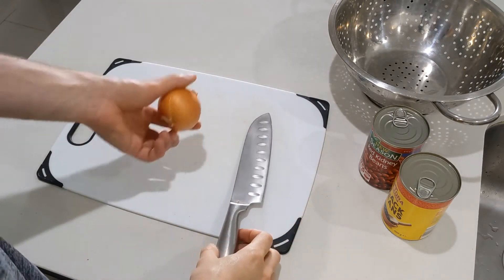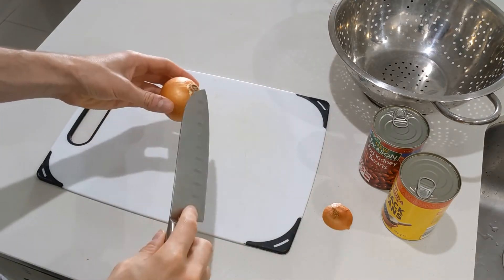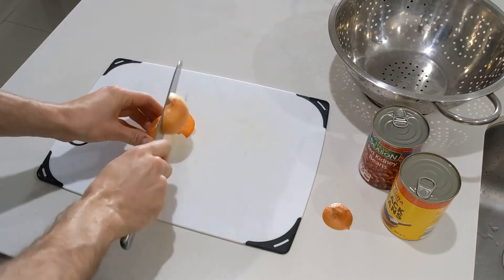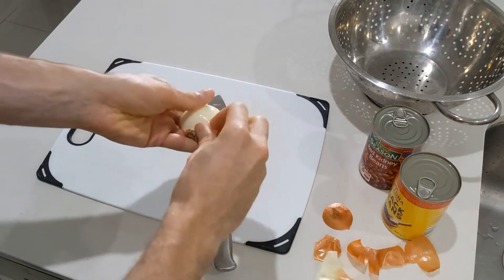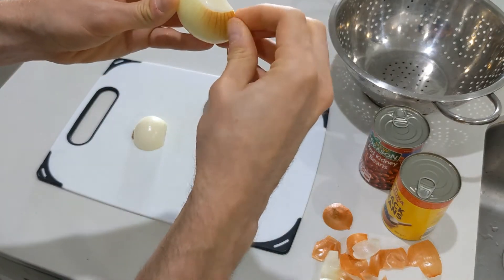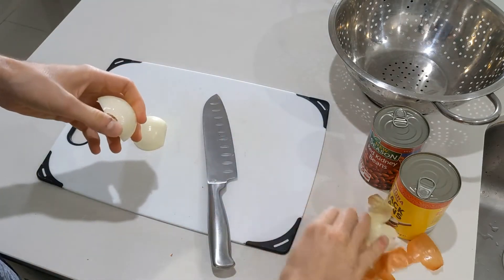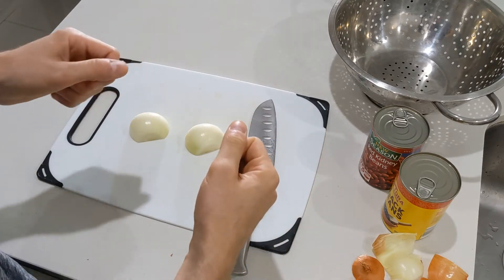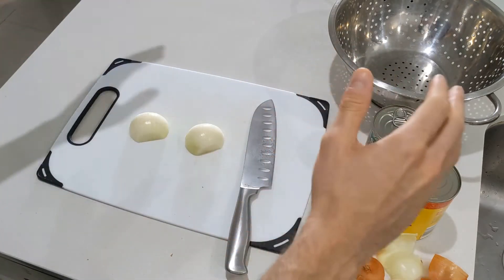The first step is to dice the onion. Make sure you don't cut into the root end too much, because that's when it starts bleeding and you start crying. Cut it in half, peel it, then make splits — you can do it as thin or chunky as you want. On the side, we've got the two tins and a strainer — we'll be draining and rinsing the legumes. You want to rinse them to get rid of some of the salt, and also because the FODMAPs that can cause IBS issues are leached into the water, so rinsing removes a lot of that.